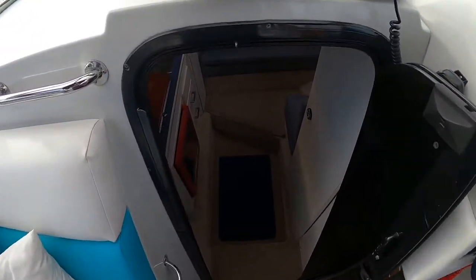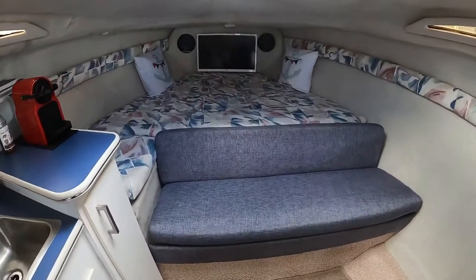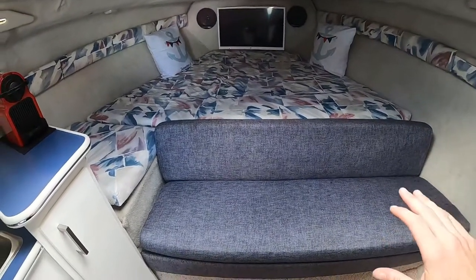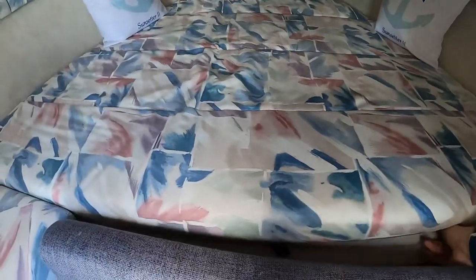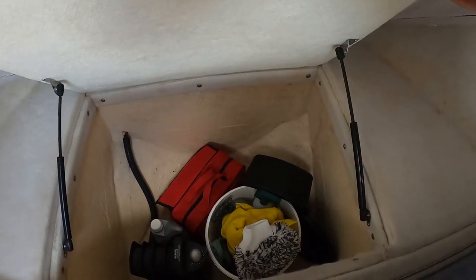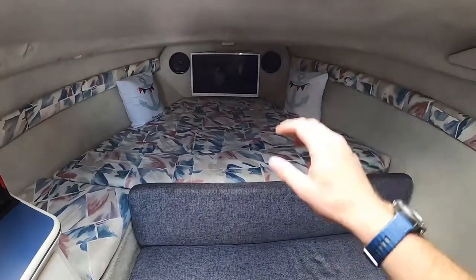As we go down inside, immediately in front of you is the saloon area. This folds up to make a double bed. Underneath is a big storage void where we keep the dehumidifier when it's not in use — that's what I particularly liked about this layout, it gives you a lot of storage. There are speakers up front for the stereo.